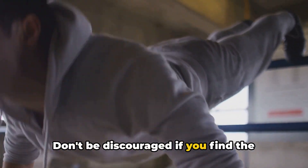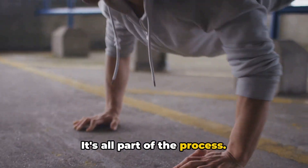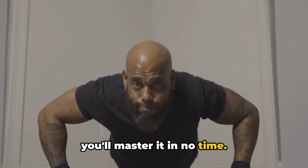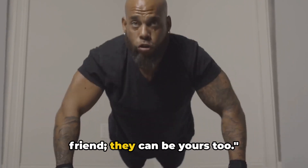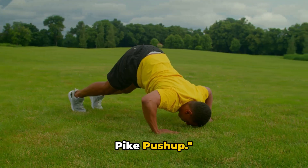Don't be discouraged if you find the diamond push-up a bit tough at first — it's all part of the process. With consistency and determination, you'll master it in no time. The path to a stronger body is paved with challenges worth overcoming. Diamonds are not just a girl's best friend; they can be yours too.